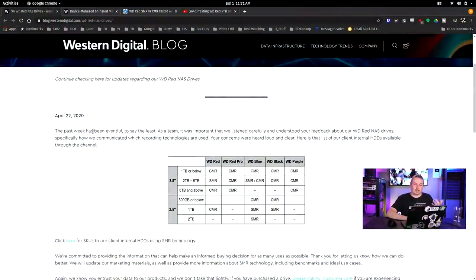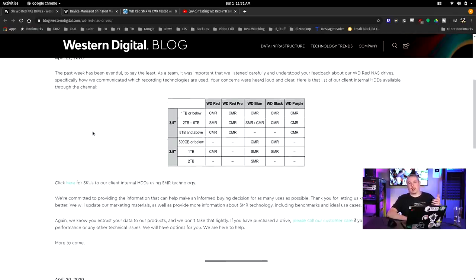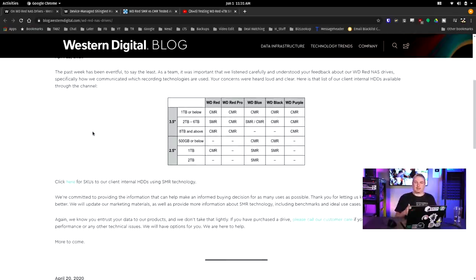We thought the controversy was over. On April 22nd, there was an updated blog post, and after a public outcry and people talking about it, Western Digital said, well, I guess we should probably label those. As it turns out, the SMR technology, while it does have certain use places in the market, NAS is probably not that use case.